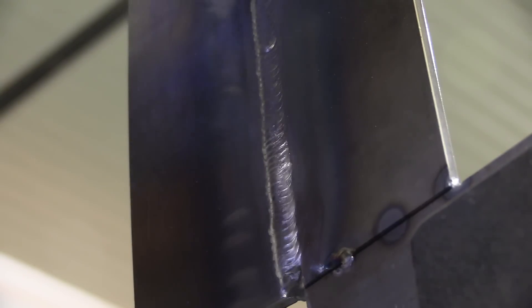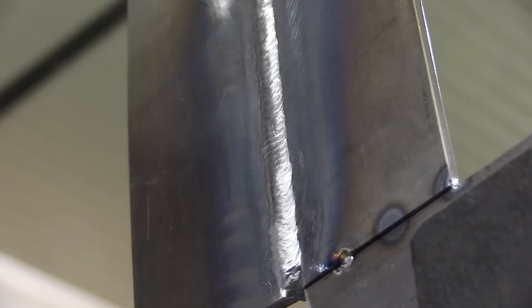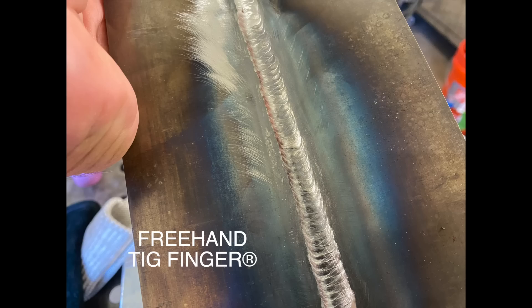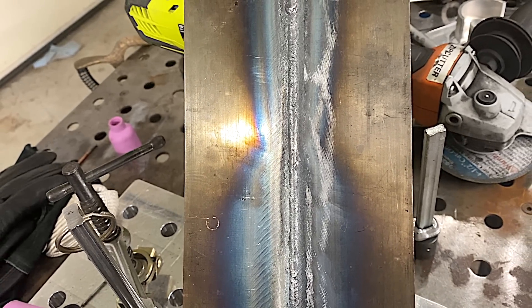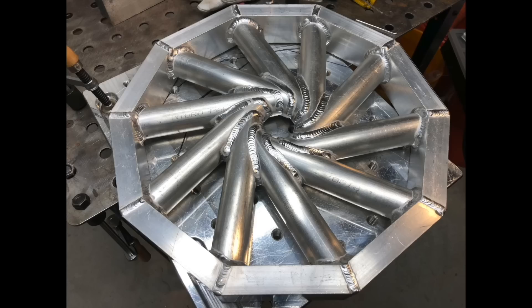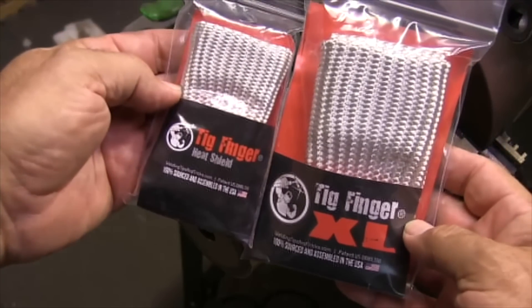Let's get a little wire wheel on this whole thing and take a look at the front side — compare the walking the cup to the freehand, and we'll take a look at the root as well. This is the walking the cup half — fairly uniform. And this is the freehand half using the tig finger — not as bad, but probably doesn't look quite as good as the walking the cup. The root: not much difference between walking the cup and freehand — it pushed through there pretty good. There are a lot of different uses for a tig finger, but the main thing it allows you to do is prop practically anywhere right next to the weld on hot metal — aluminum, stainless steel, pipe welding. You can learn more at weldmonger.com. Thanks for watching.